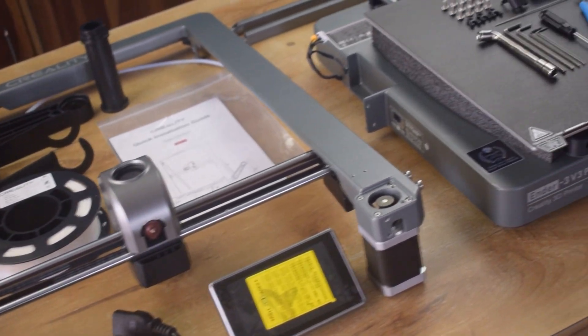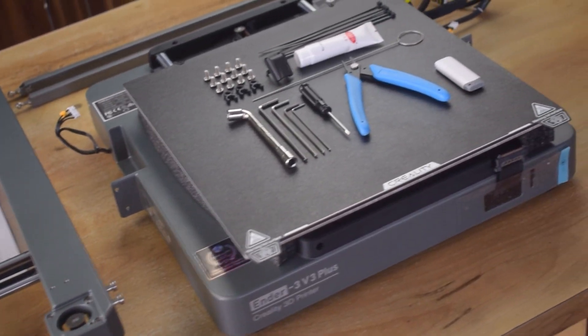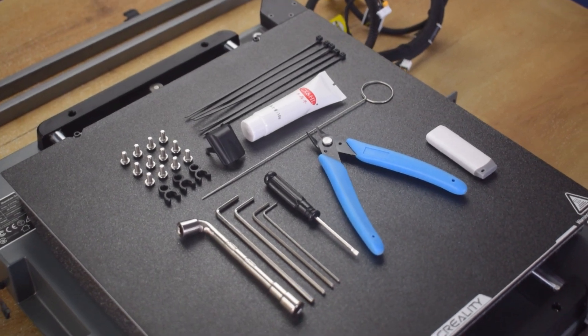Alright, so these are the parts that we got in the box. The printer is highly preassembled, so it will take only a few minutes to fully assemble.